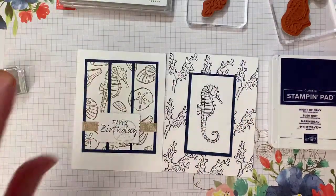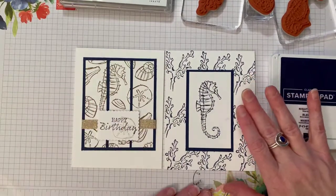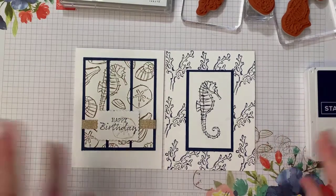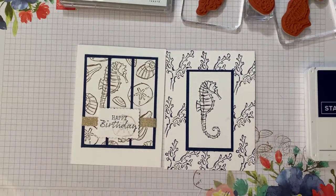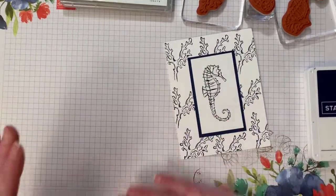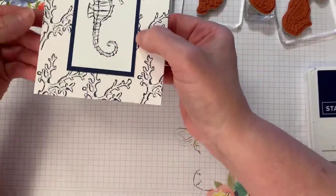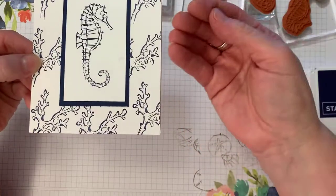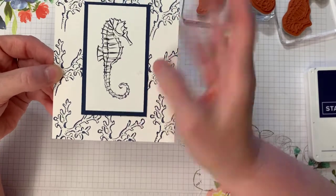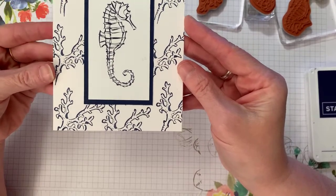I'm super excited to do this because I love nautical themes — I didn't realize how much until I started stamping in the last couple of years. You can see my little mess-ups down here — those are my stamp-offs. On this first card, I'll raise it up: there's a little mark where I got Night of Navy ink on my finger and touched the white cardstock.